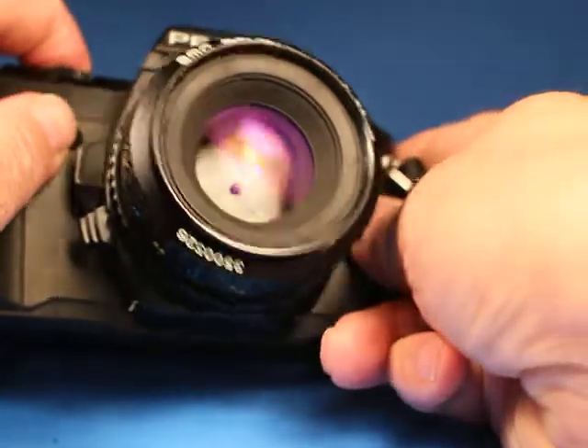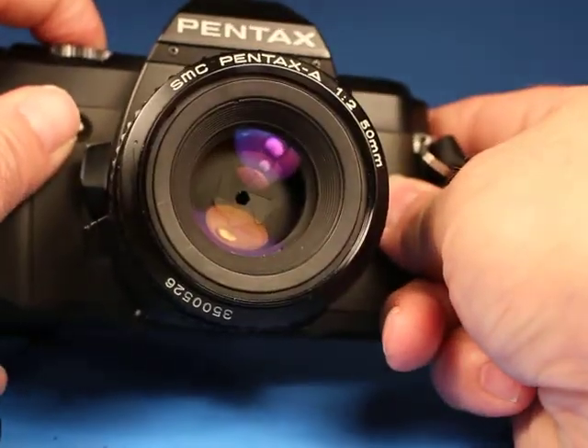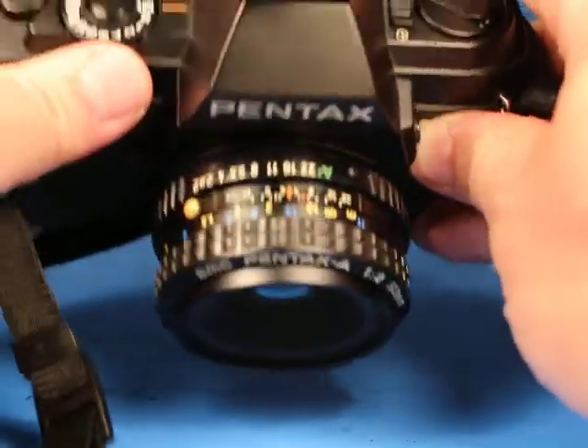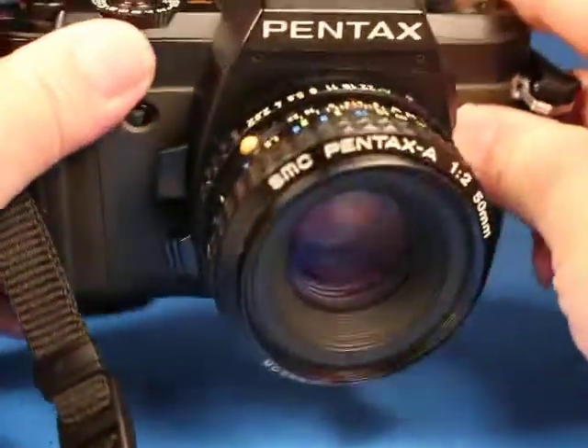Now on the bulb setting the shutter stays open and the lens stays stopped down as long as I hold the button down. There is one more setting here — it's 1/100th of a second with a flash lightning bolt next to it, and I'm guessing that's for flash sync. So that works.